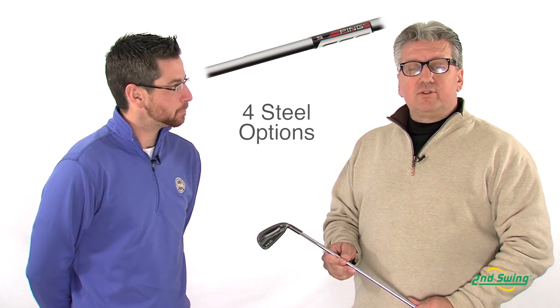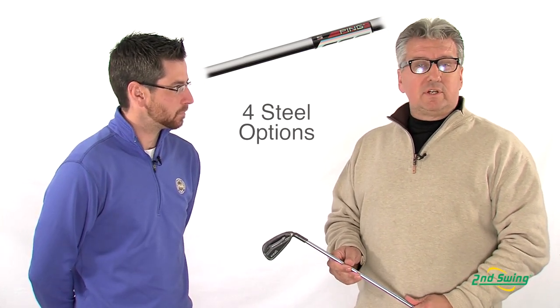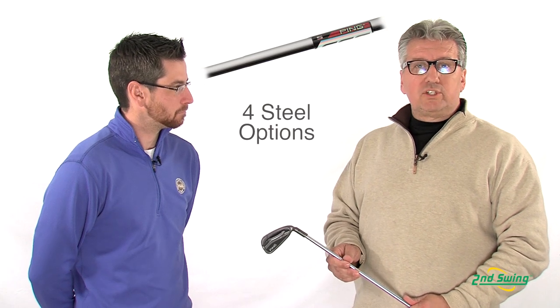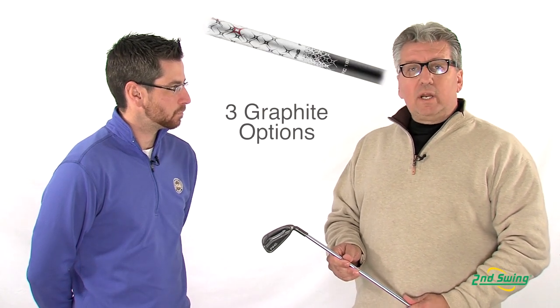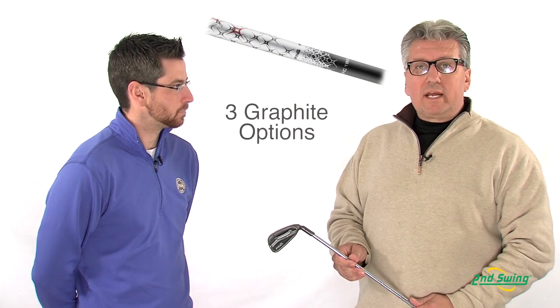The G25 iron features two standard shaft options: the CFS steel shaft, which comes in soft regular, regular, stiff, and X; and the 189 graphite shaft, which comes in soft regular, regular, and stiff.